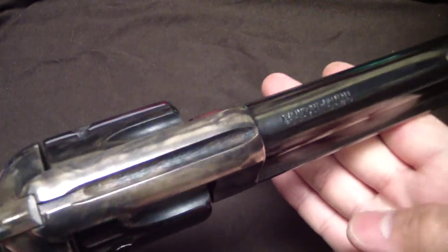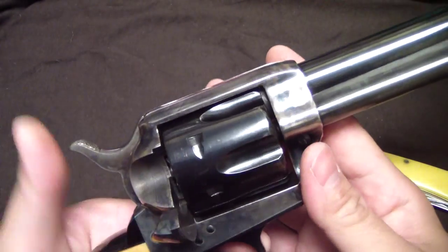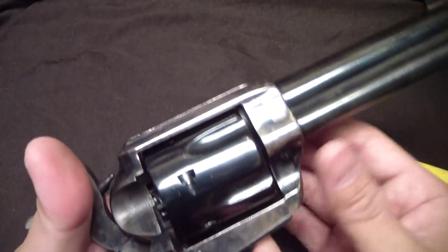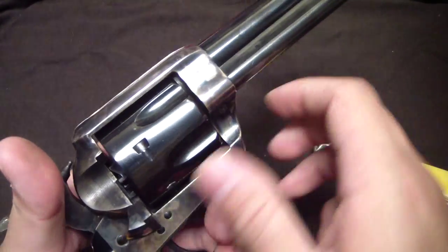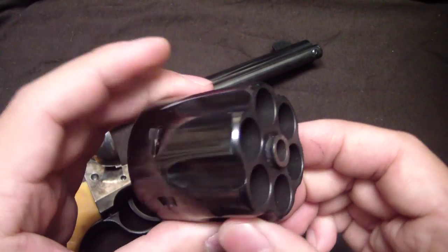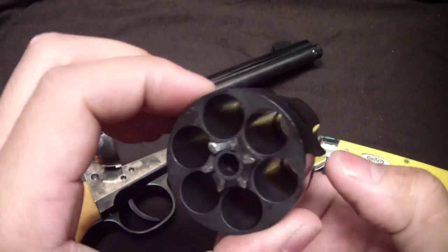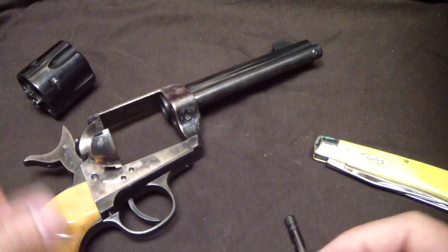I cleaned it up and you can see the bluing is still nice and lustrous — everything on it, you can see the nice reflection on it. I'll go ahead and open it up and show you the cylinder. I have been shooting wax bullets out of it, so there may be a little residue left in there.